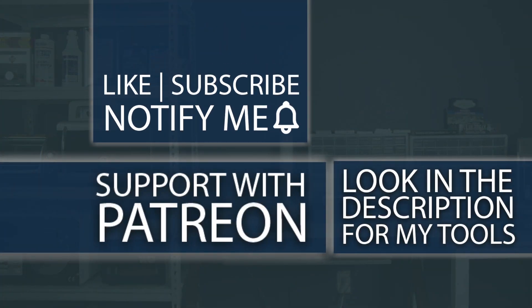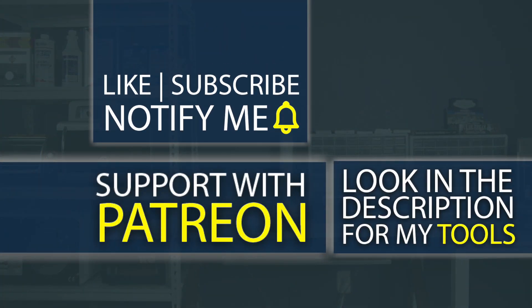Don't forget — if you're interested in any of the tools I use, check out the description below. I even have my own custom tools that I sell down there that literally do not exist anywhere else on the planet except from the Art of Repair. I also have a Patreon where you can help support the channel so I can create even better, high-quality content. See you next time!